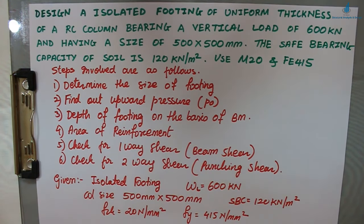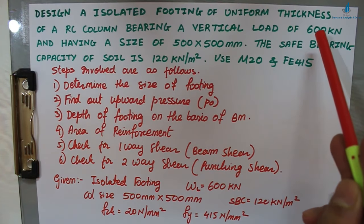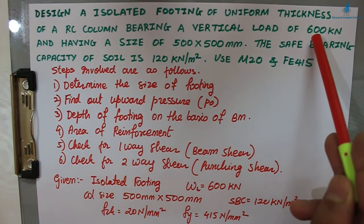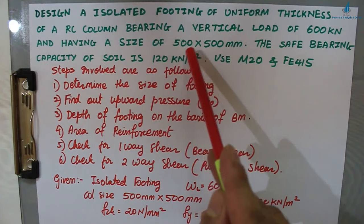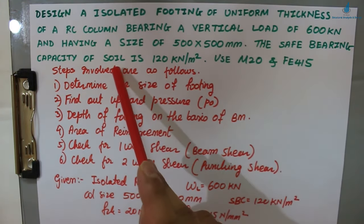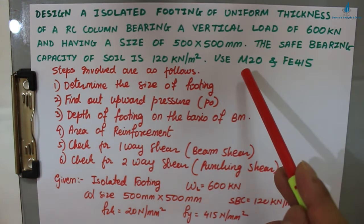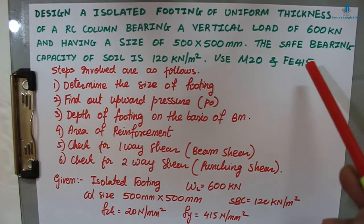Welcome back to All About Structural Analysis and Design. In previous RCC videos we covered singly reinforced beam, doubly reinforced beam, and design of singly reinforced beam for a simply supported case. Today we'll see the design of an RCC isolated footing of uniform thickness. The problem: design an isolated footing of uniform thickness for an RC column bearing a vertical load of 600 kN, column size 500 mm × 500 mm, safe bearing capacity (SBC) of soil = 120 kN/m², using M20 (fck = 20) and Fe415 (fy = 415).